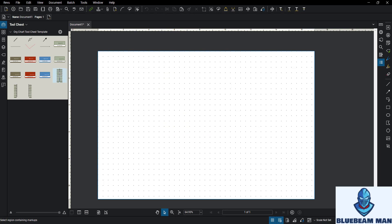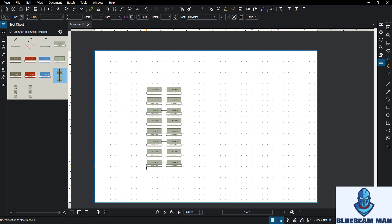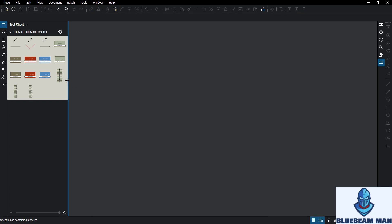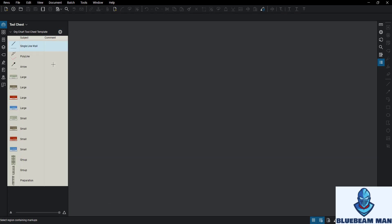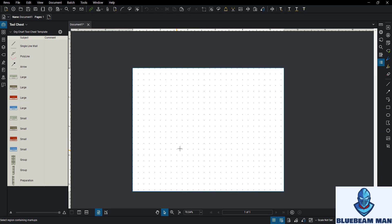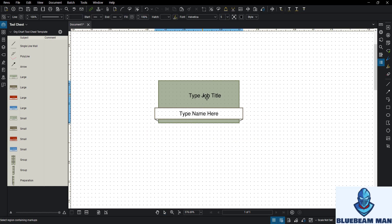So with this org chart template there are smaller ones and bigger ones. Remember, I'm pretty good but not super awesome - let's see. So two things you can do with this little org chart tool: if you click 'large' and then drop it on the screen, there you go. I had these little snap points here so you can put in a job title like 'Blue Beam Man' and then your name.